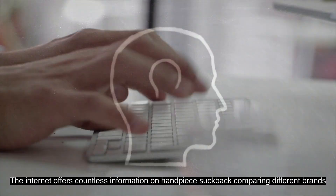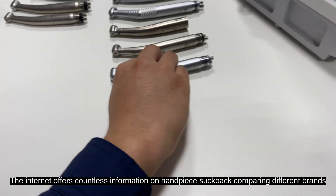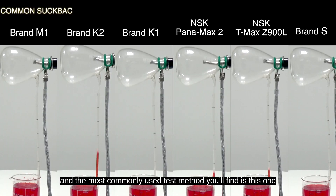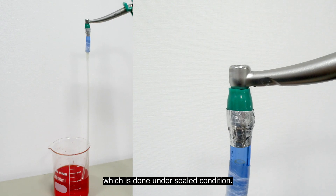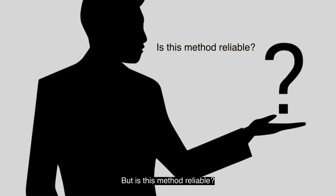The internet offers countless information on handpiece suckback, comparing different brands. The most commonly used test method you'll find is done under sealed condition. But is this method reliable?